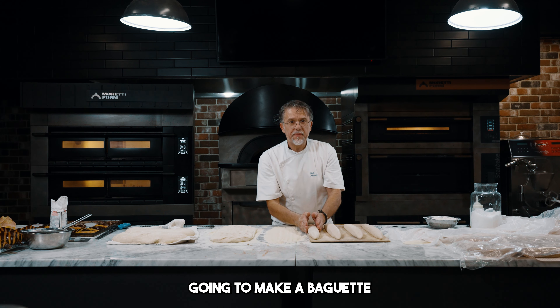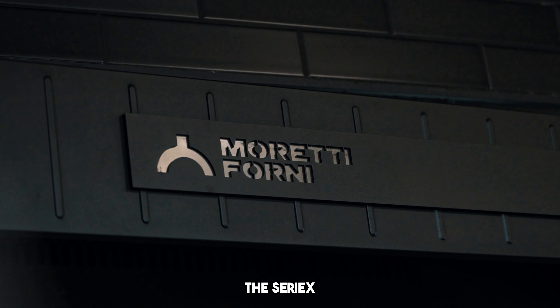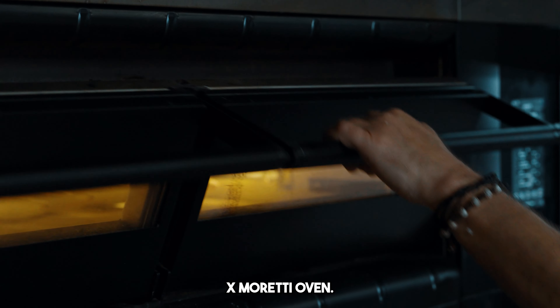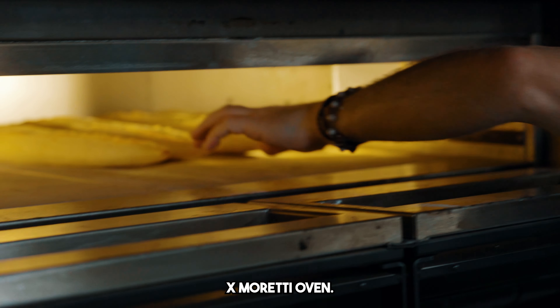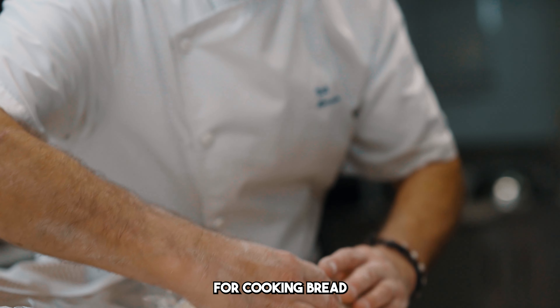Hi everyone. Today we're gonna make a baguette, French bread. But this time we're gonna use the Series X Moriti oven. The particular thing about this oven is that it's designed for cooking bread.